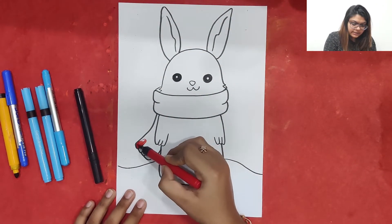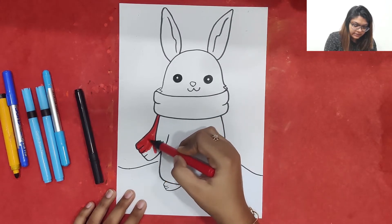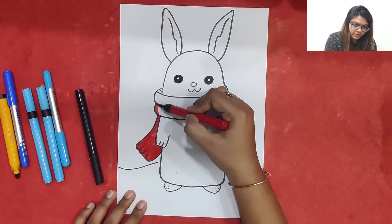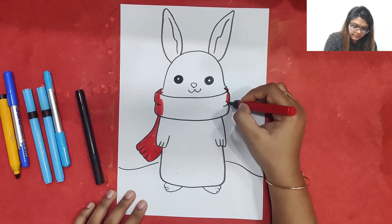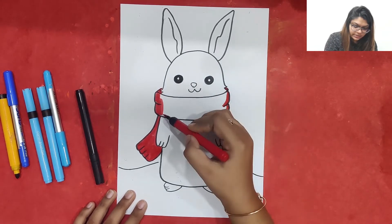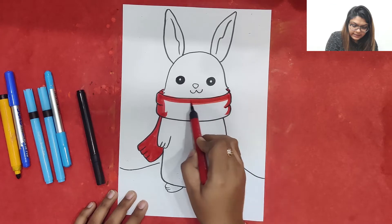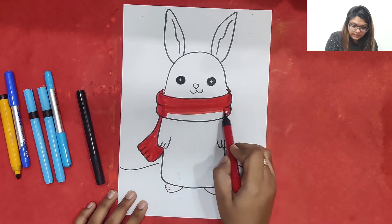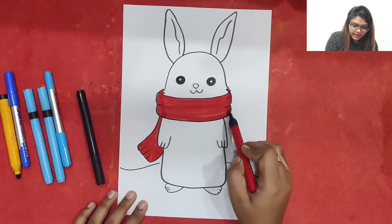Now I am going to color the muffler with red color. We can color the muffler with red color nicely, and over here also I am going to wrap this muffler — that's the cute little muffler of the bunny. I am going to fill the space nicely with red color everywhere, and the cute little muffler is ready.